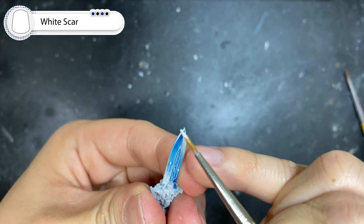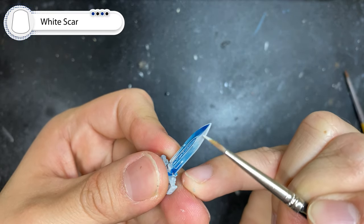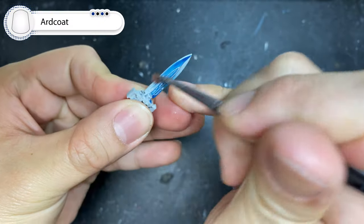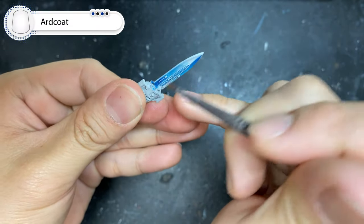With White Scar, highlight the very sharpest edges on the blade. As a final touch that's completely optional, give the blade an art coat finish to give it some sheen.